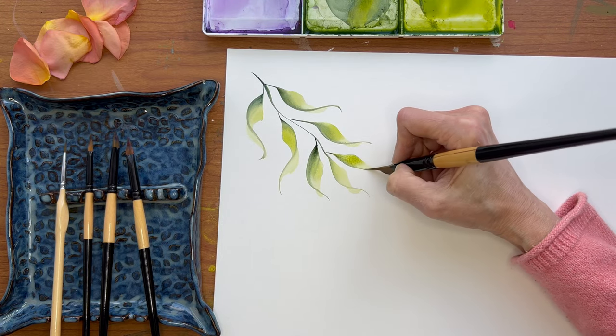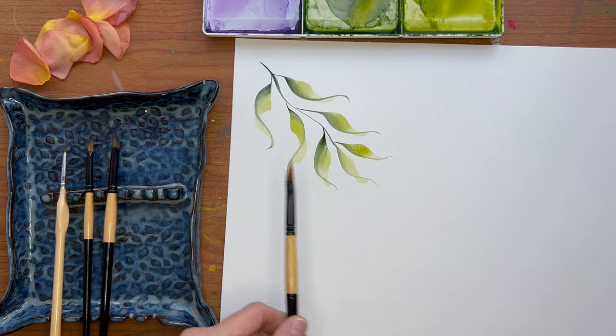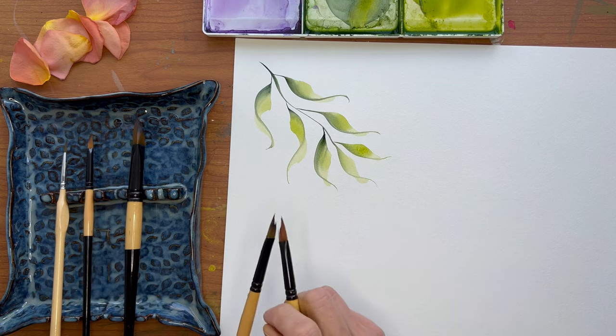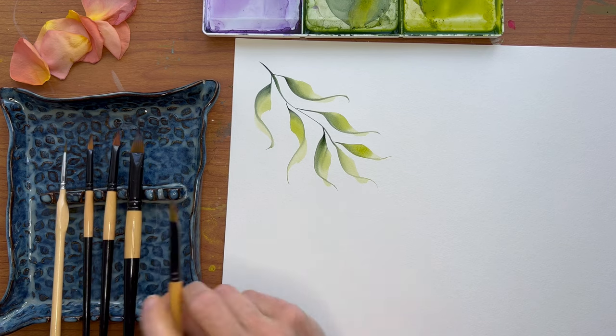Now we can do it a little shorter. Let's go to the smaller — the eight. My numbers came off, but I think this is the eight.